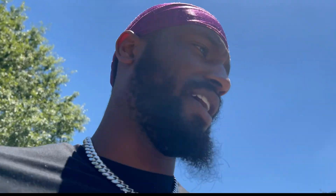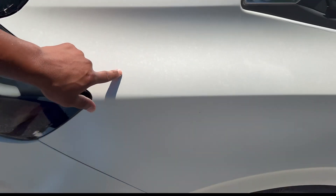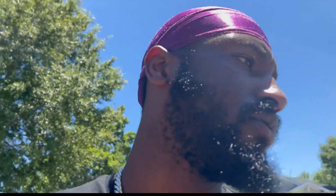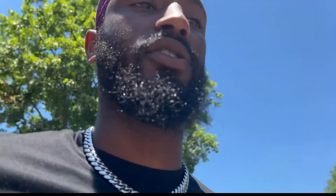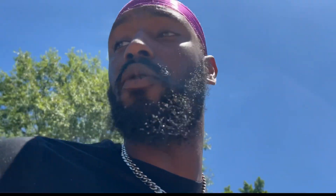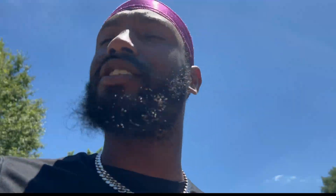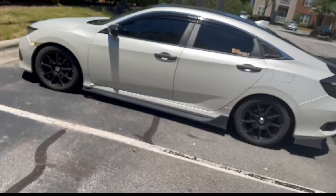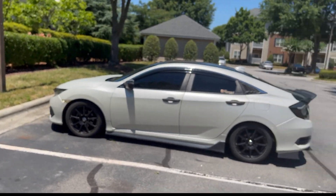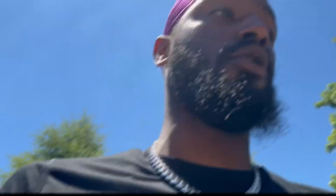Over time you'll also notice lighter spots appearing on the wrap. I noticed that started happening when I was washing the car and not drying it — water was just sitting on the wrap. You really can't tell though, especially in the sunlight. When the sun hits the satin wrap it just always looks good.